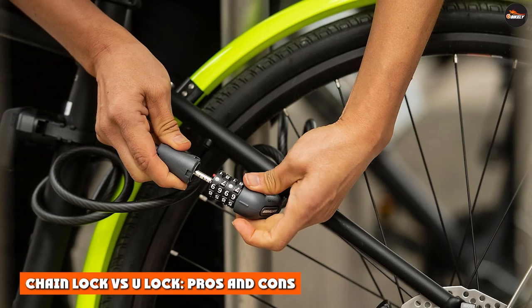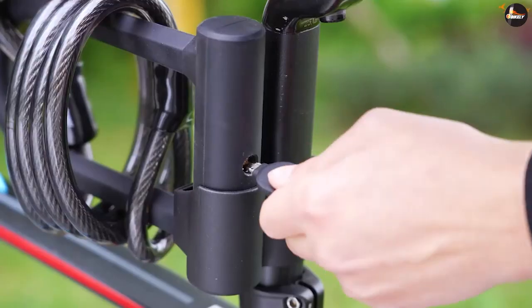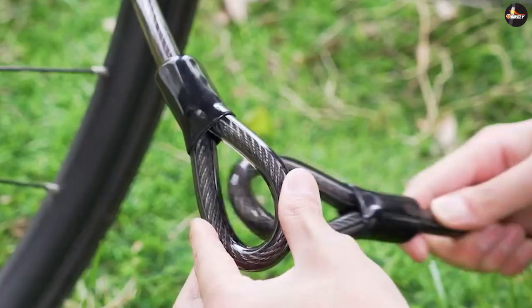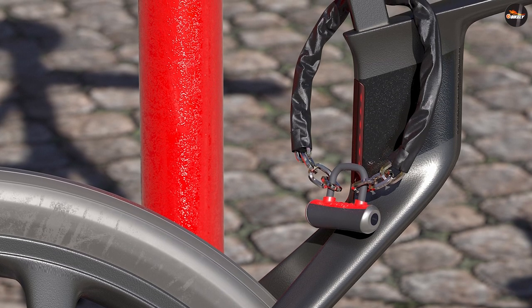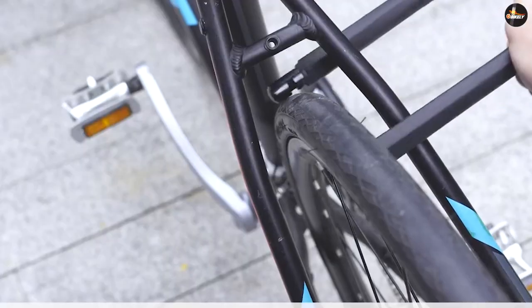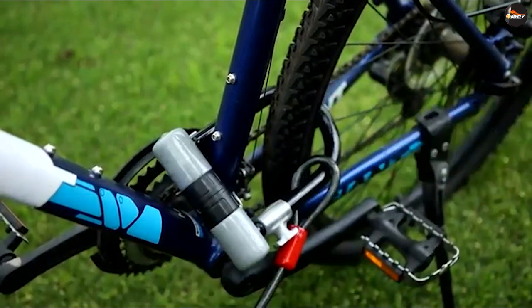Chain locks versus U-locks: pros and cons. No matter what type of lock you go with, there is going to be a range of security options. Chain locks consist of hardened steel links that interlock to make up the desired length — those links are one part of the security, and the other part is the system used to lock the links together at the end. The other most common type of lock consists of a solid steel bar that curves into a U-shape, with a retaining bar that when locked completes a D-shape. These locks go by the name U-locks in the US and D-locks in the UK.